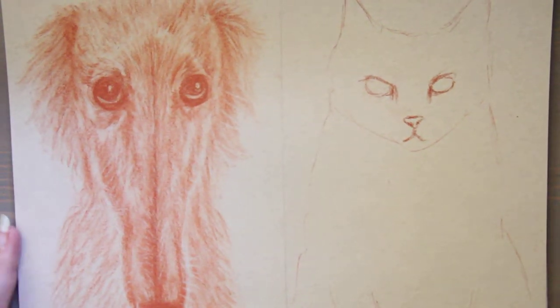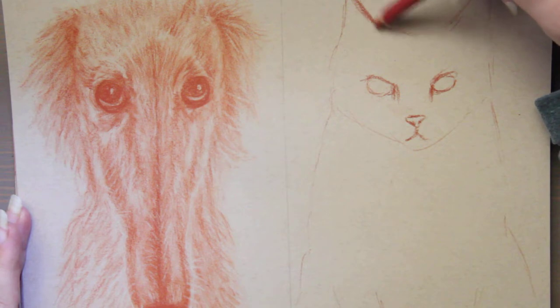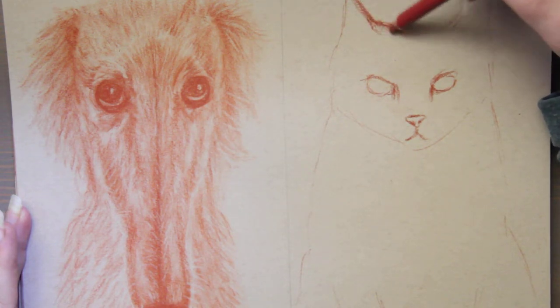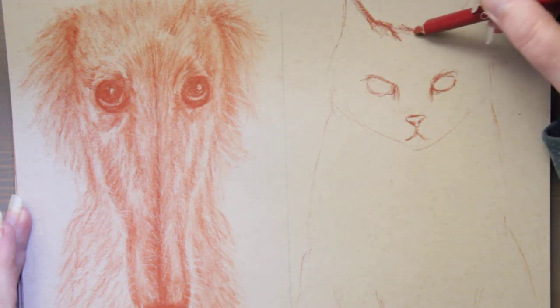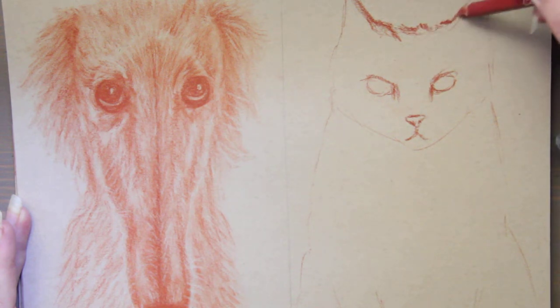Hi, this is Kendra from Pencil & Pigment and today I wanted to talk about vegan art supplies. If that is something that is important to you, then you may find this video helpful. If you're just curious what is and isn't vegan, this video might surprise you.